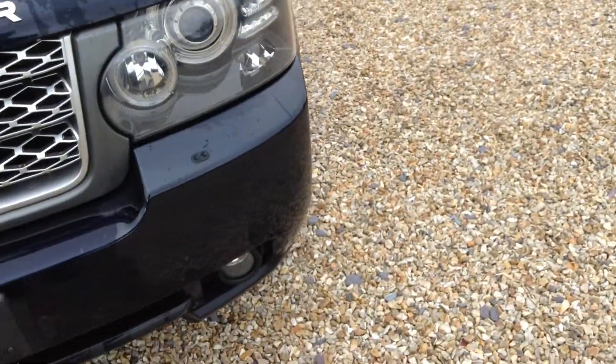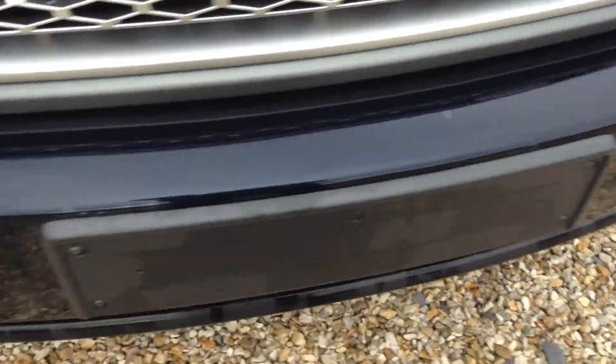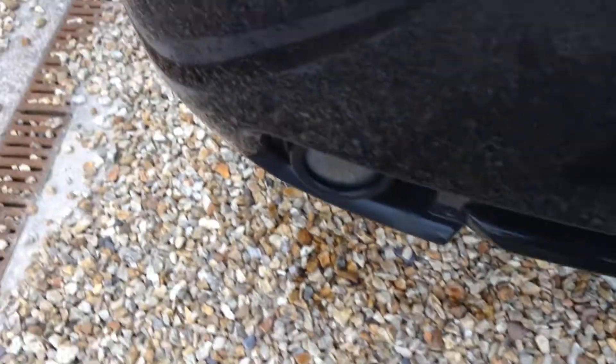Front headlamp washers, front fog lamps, front parking sensors. Just going around the body, width bumper — you've got a few tiny marks, your chips that need touching up, there's one near the parking sensor.